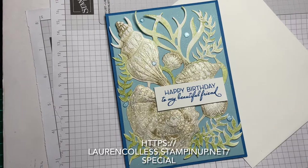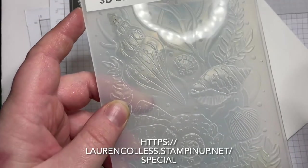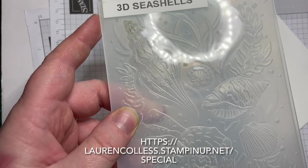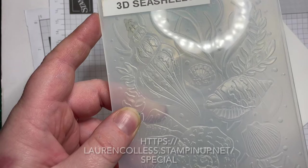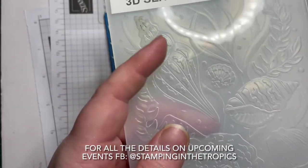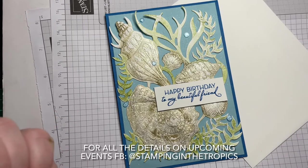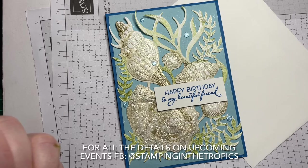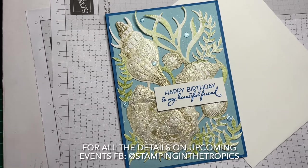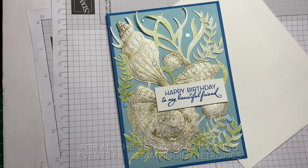Just a quick reminder: Saleabration ends at the end of the month. If you enjoyed making this and would like your own embossing folder, it's free with a $90 purchase — a great saving if you buy the stamp set and dies as well. We have the craft expo on Sunday — come see me at the Atherton Showgrounds. Social stamping is the following Saturday in Atherton, so if you're in the tropical north, get in touch. All details are on the Stamping in the Tropics Facebook page and community group. Thank you so much for joining me — happy stamping, everybody, bye!